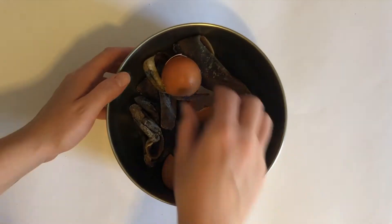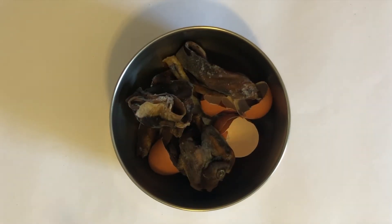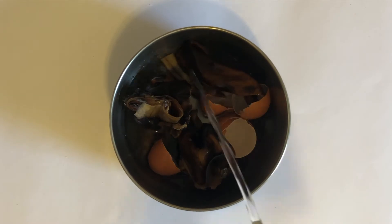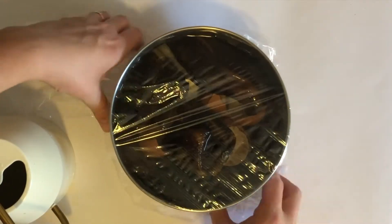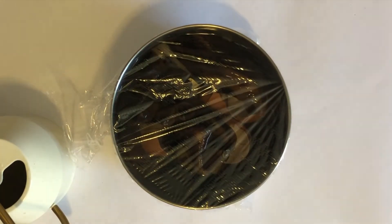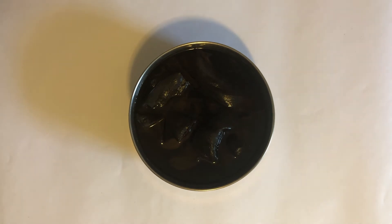To make your compost tea, you're going to need eggshells and banana peels. Put them in a bowl and cover them completely with water. Then cover the bowl with plastic wrap and let it sit for one to three days. It'll take less time to turn into compost tea on hot days and it'll take more time on cool days. As the food scraps soak, they release their nutrients into the water.